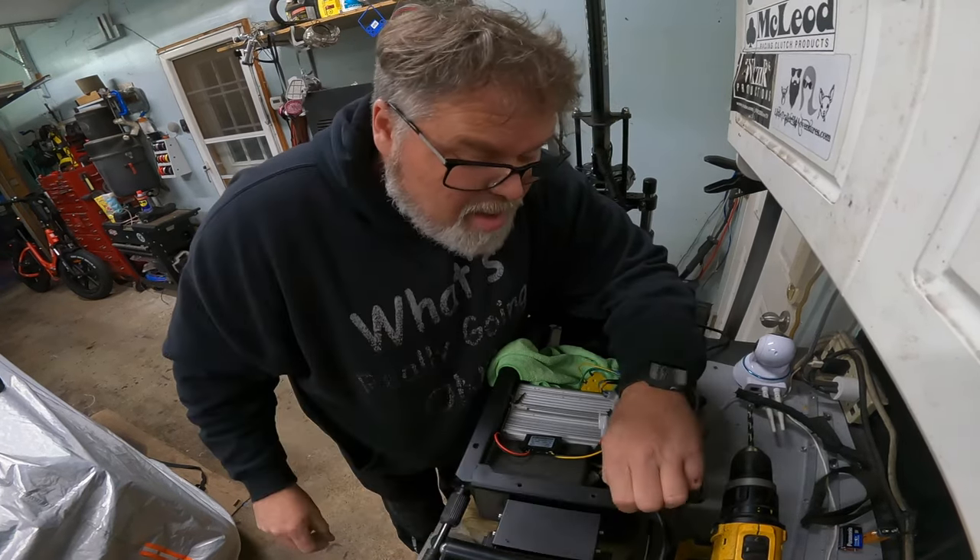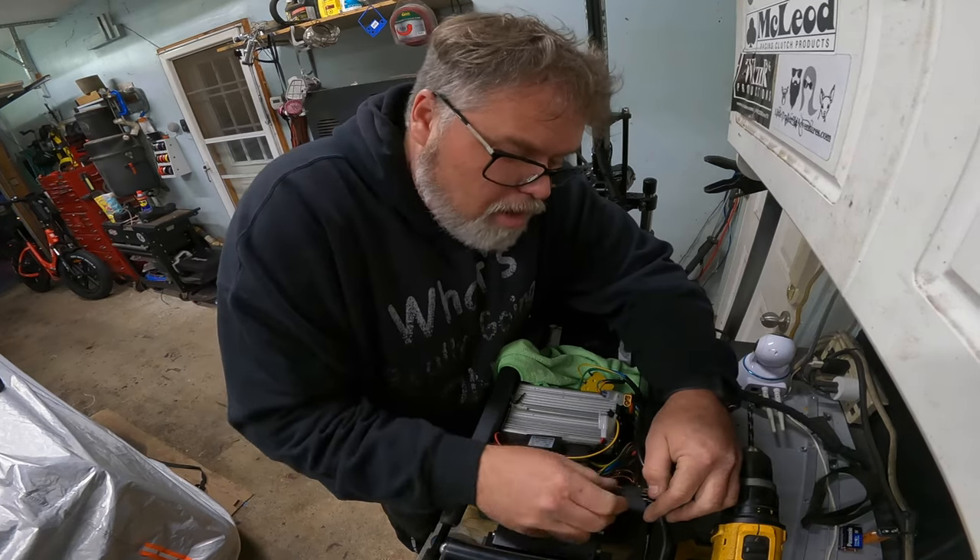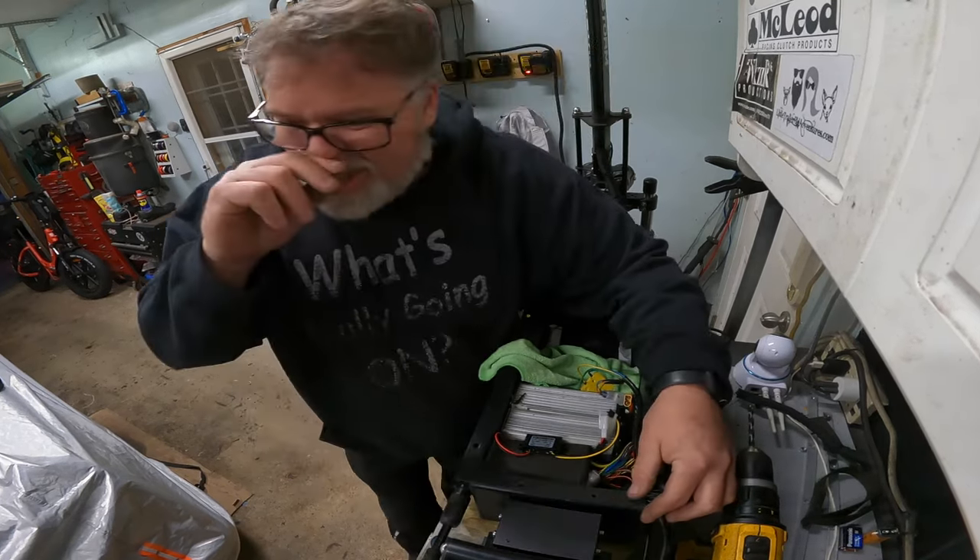Because I'm so damn heavy that the old scooter here doesn't carry me for long on one battery, so I've got to run dualies. I'm going to lose some weight. I'm not over 300 though - still sitting at about 260, but it's still too much.